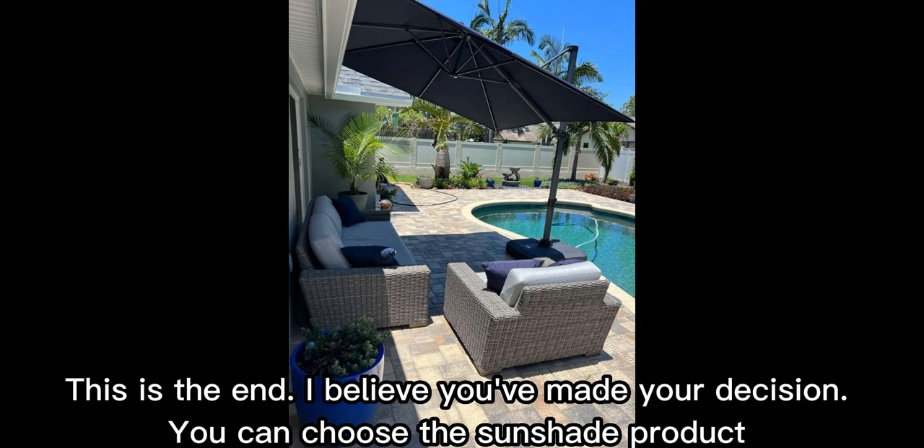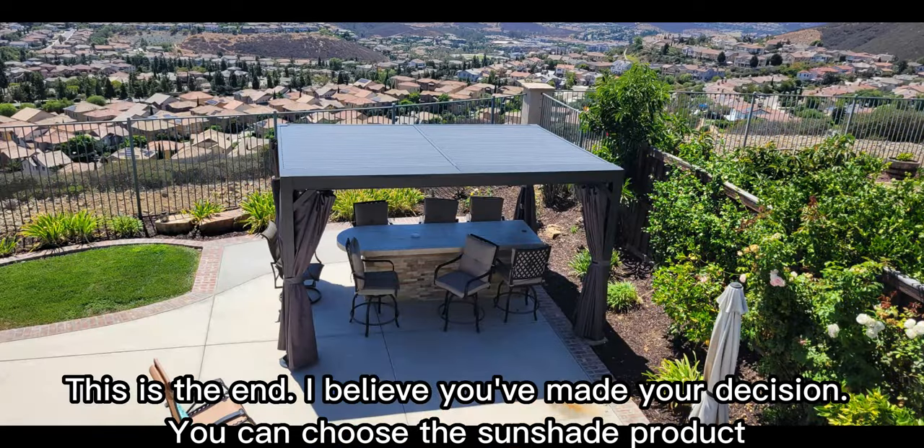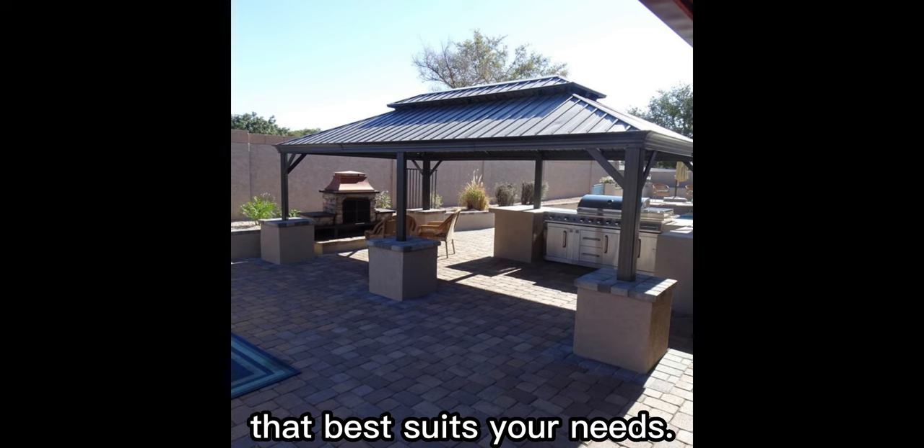This is the end. I believe you've made your decision. You can choose the sunshade product that best suits your needs.